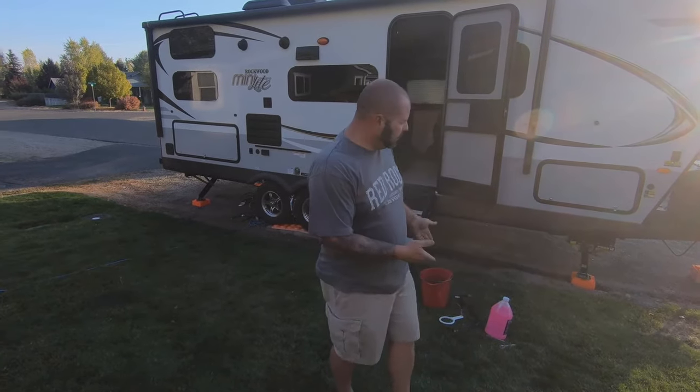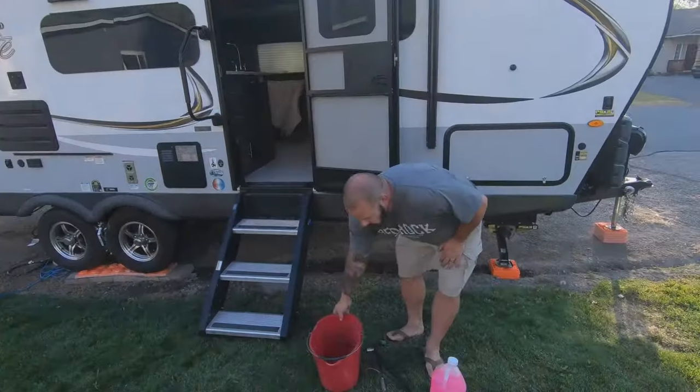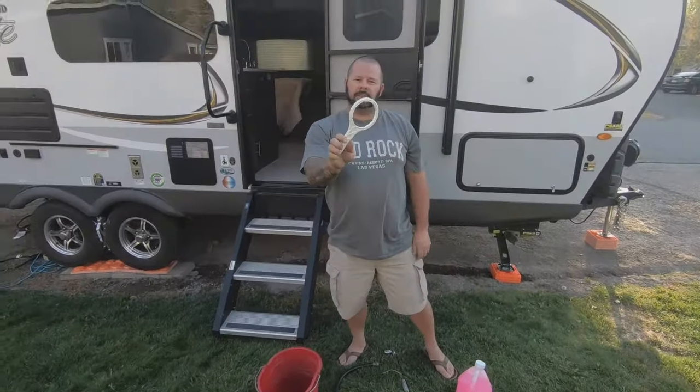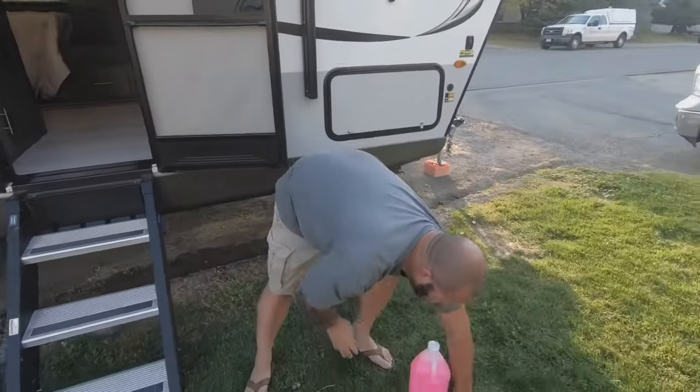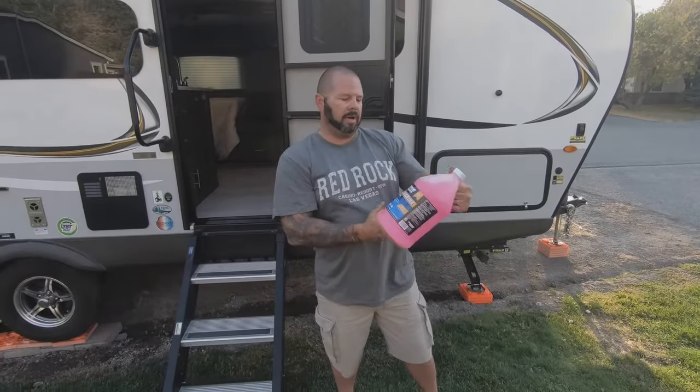We'll start with some of the tools we're going to need. I'll link down below a full walkthrough video of the camper and another video with my top 10 essentials. Some of those things will come into play for winterizing. So the tools you're going to need today: a mop bucket, a little garden hose, your filter wrench (which should come with your camper), an 11/16 socket, two adjustable wrenches, and a couple bottles of marine/RV antifreeze.